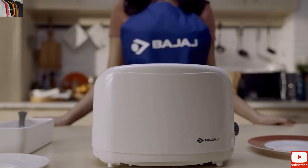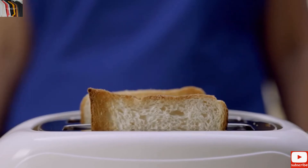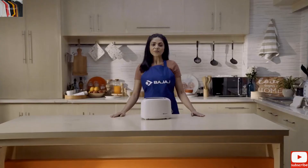So now sit back, relax and have your favourite toasted breads with the spread of your choice. These simple steps can be followed for other Bajaj products as well. Hope this video helps.